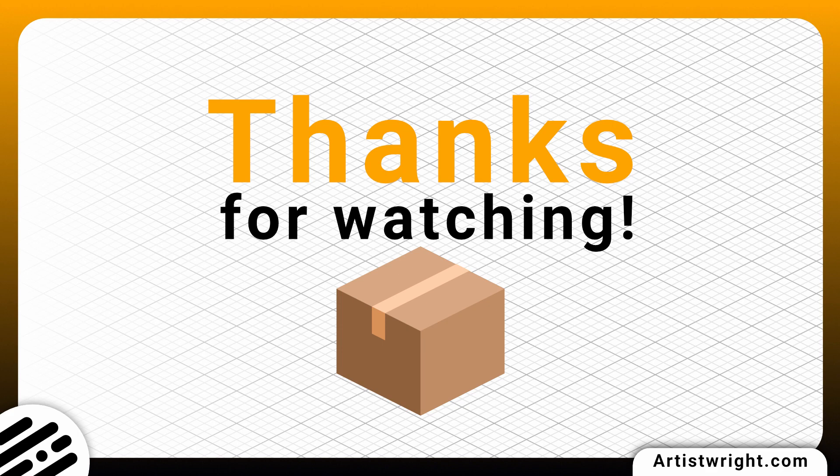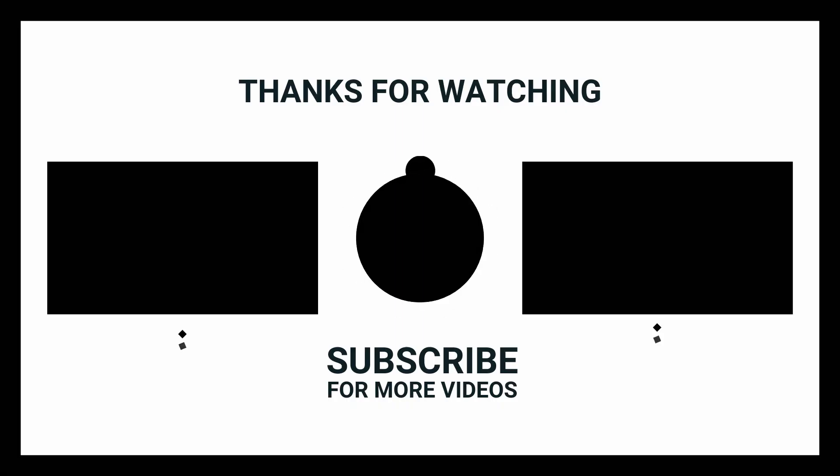Thanks a lot for watching — I hope you found that tutorial useful. If you did, click Subscribe and hit Like to see my future videos. Leave a comment below and let me know what you think, and if you have any questions. See you on the next one.